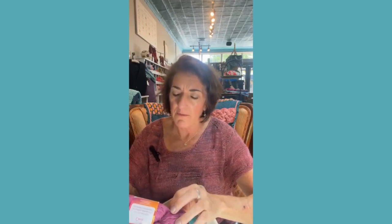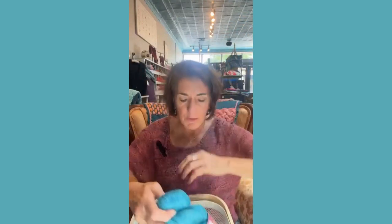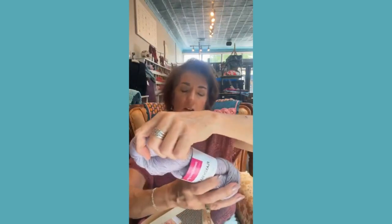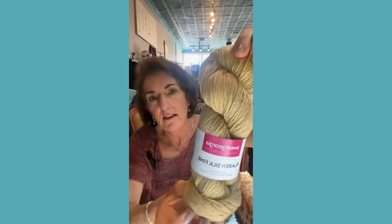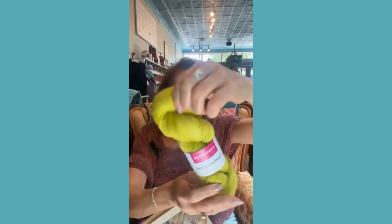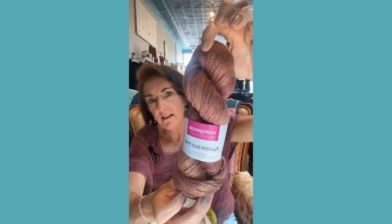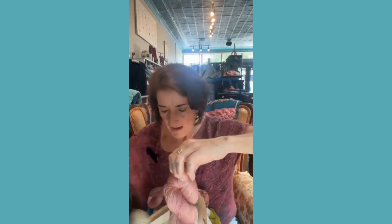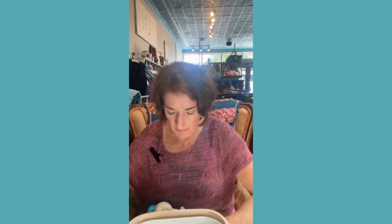The Sweet Georgia Flax & Silk Fine has about 480 yards per skein. The color I'm using is Cassis. Other colors we have in include London Fog (lavender), Daybreak, Citron (bright yellow-green), Amber Ale, Glow, and Sage. I've linked some patterns on the product page for this yarn and the Sea Silk — including some shawls and sweaters for these lightweight yarns.